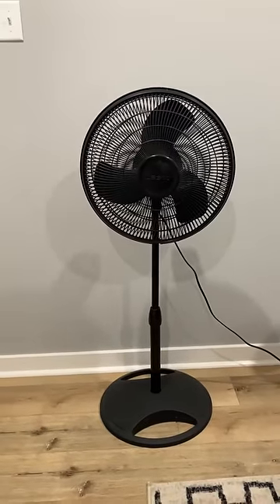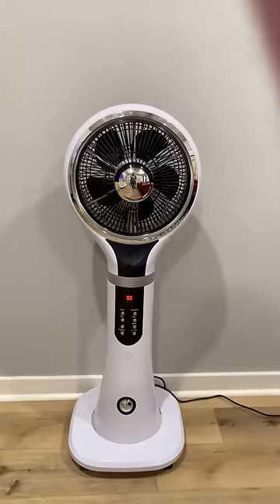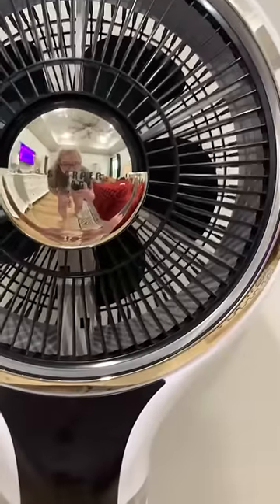If you have a fan that looks like this, then keep watching because you need this. This is the Sharper Image Portable Evaporative Cooler.